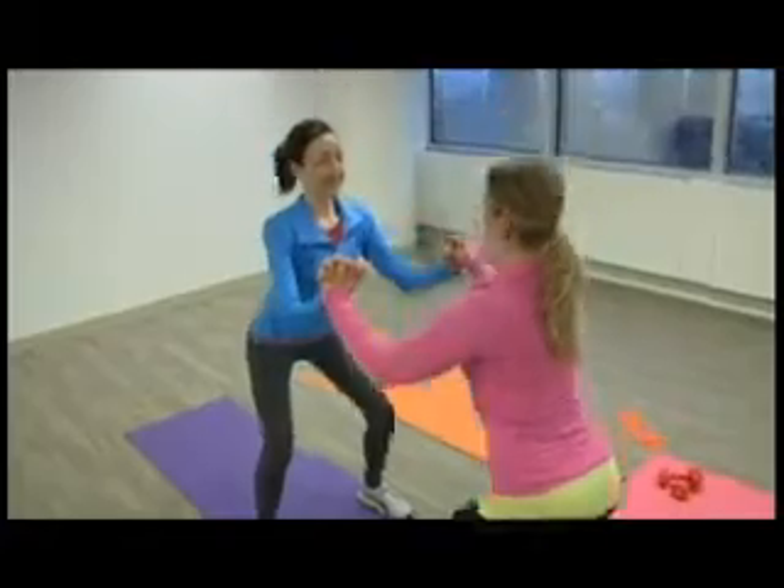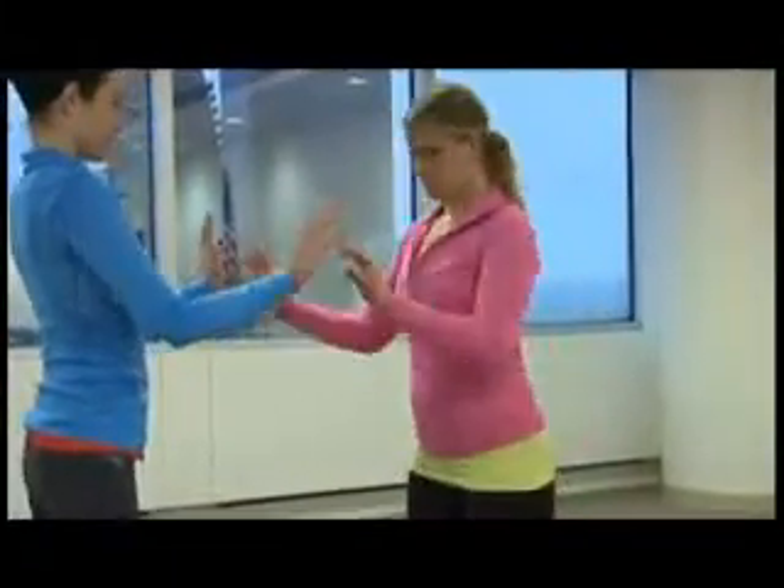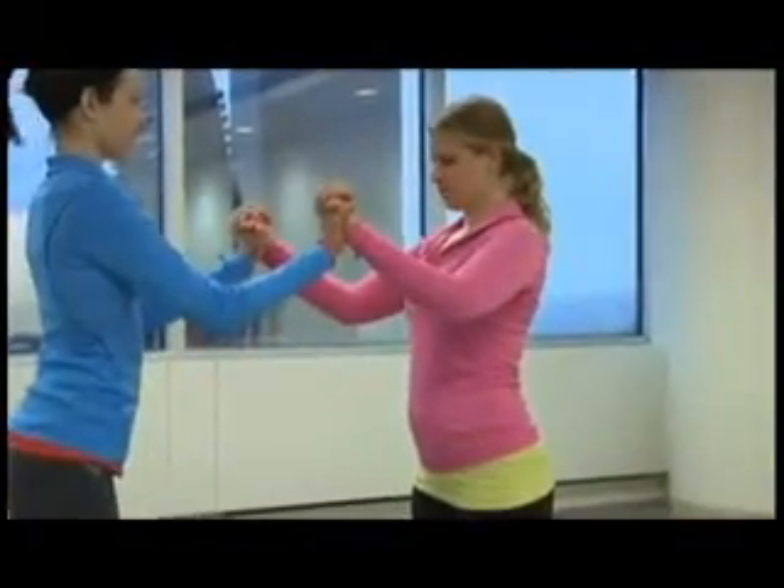While no one loves a copycat, especially among friends, imitation is the highest form of flattery with their copycat squat. You're going to open your legs into a shoulder width — a little bit wider than shoulder width position — and then you'll interlock your hands like you're holding hands, and you'll squat down.